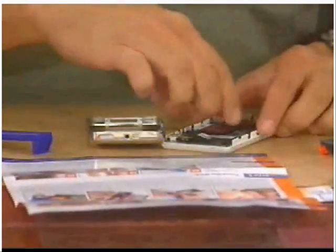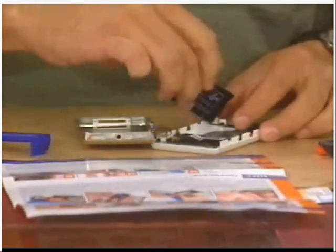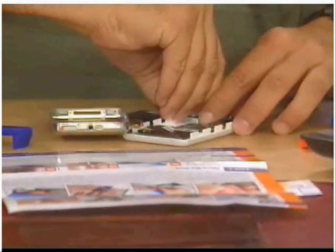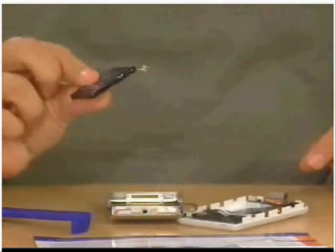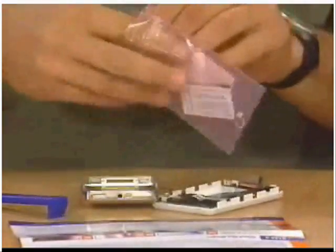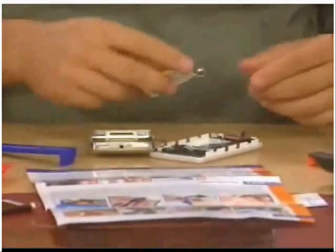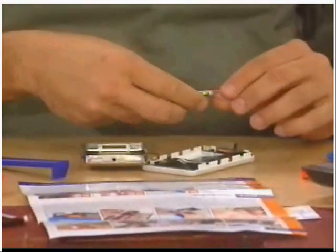The old battery. There's your battery — that simple, right there, that little battery. Now, be careful when you dispose of these batteries. Just don't throw them in the trash can. Make sure you can take them to a recycling facility or something of that nature. Just don't toss them away. Don't let the kids chew on them. Don't let the dogs play with them — kind of a bad idea.